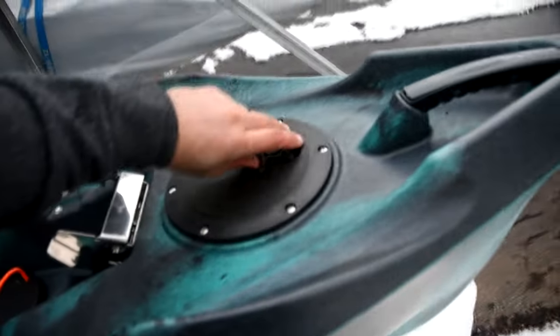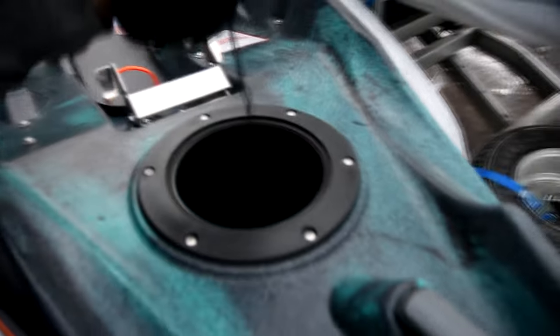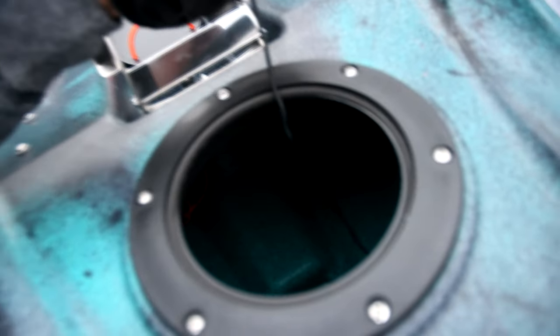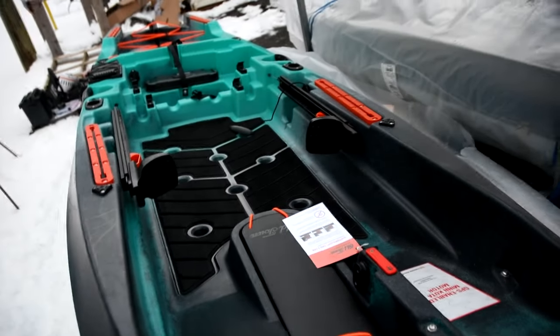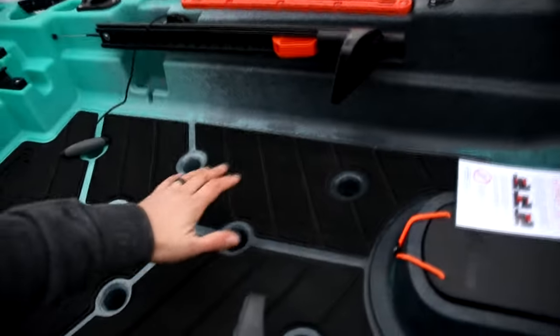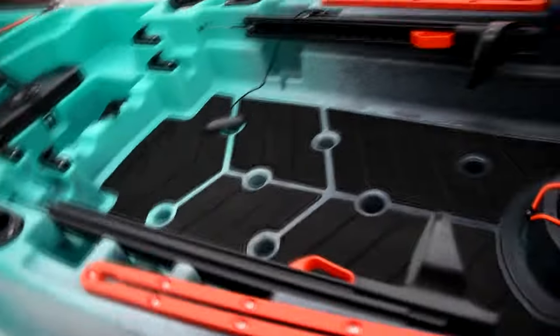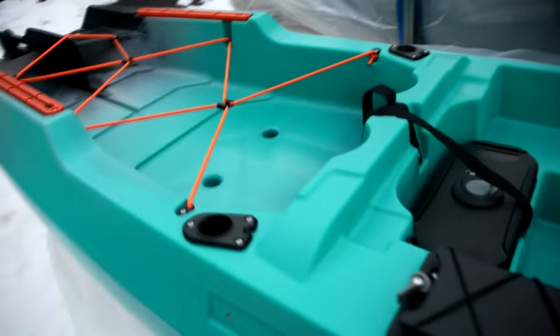The bow, unlike most of the other models, actually has access to the hull storage setup. When you use this, be mindful that if you put something in here that's not secured, it could end up anywhere in the hull, because it's all open except for where the scuppers come down through.